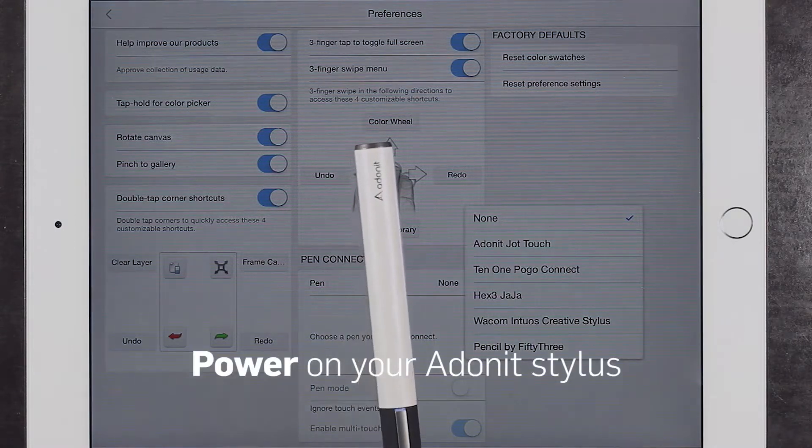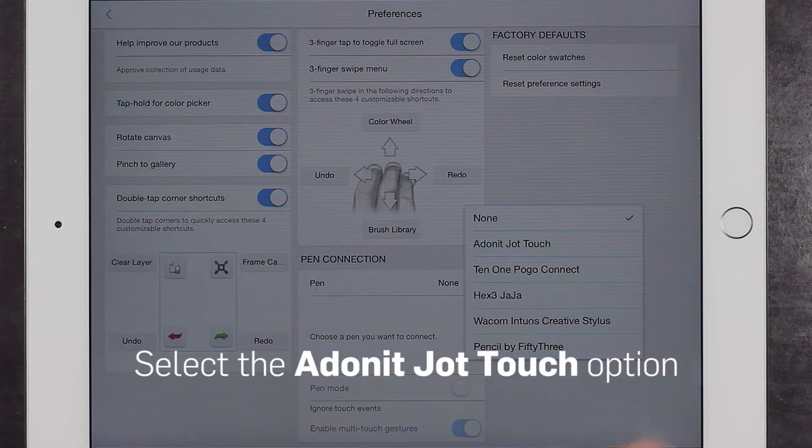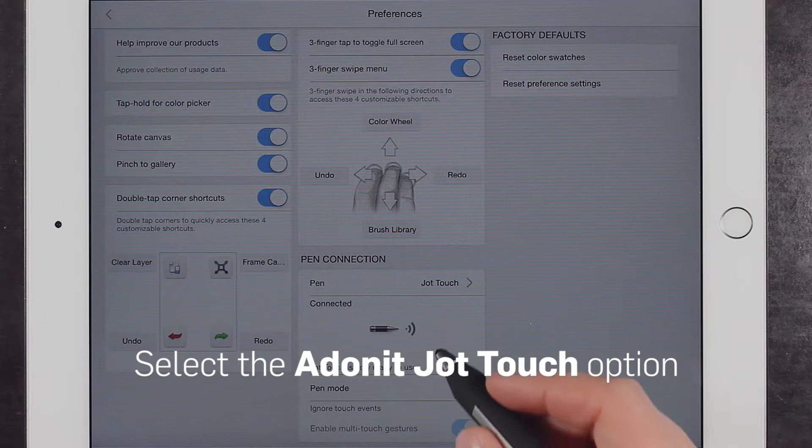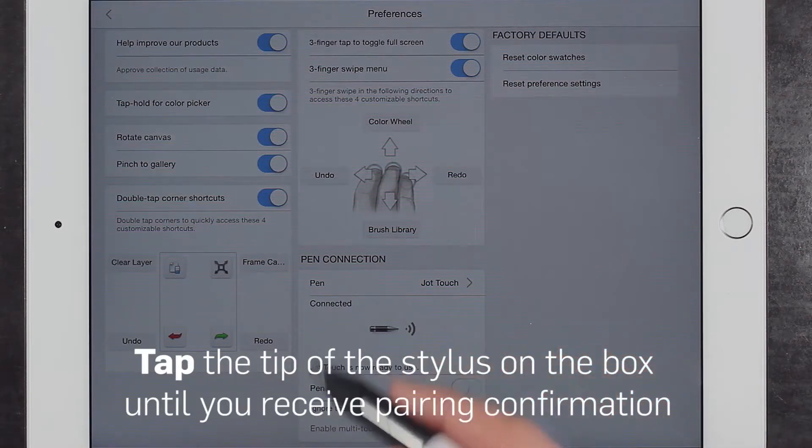Press and hold the button on your stylus until the LED light begins to flash. Now, click the Adonit option. Tap the tip of the stylus on the box until pairing confirmation is received.